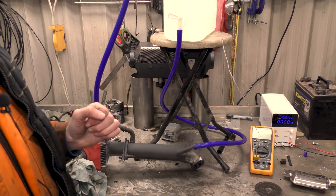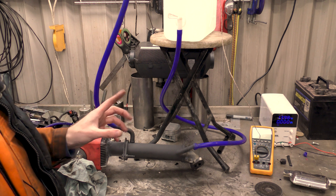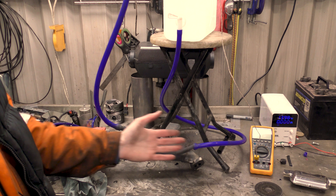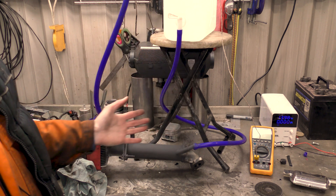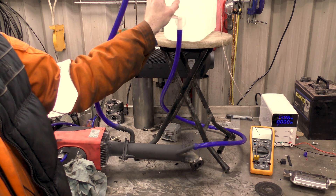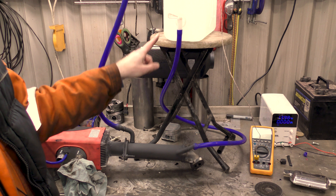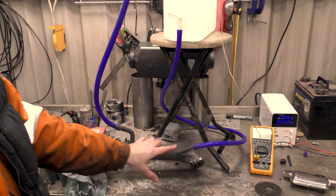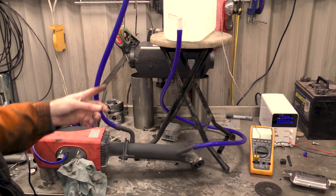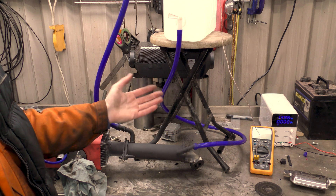Hello! People were asking about a thermosiphon. Basically a thermosiphon is what you use to circulate water without a pump. You have a head of water — in this case 10 litres in this plastic jug — and the weight of the water forces itself through the EGR cooler, and then once it boils and heats up it forces itself up and back in, creating a loop of water without the use of a pump.